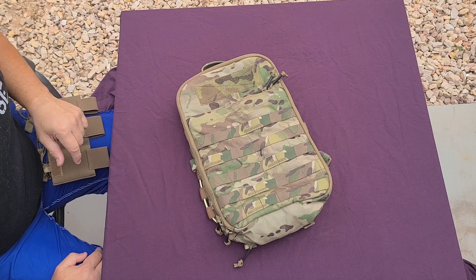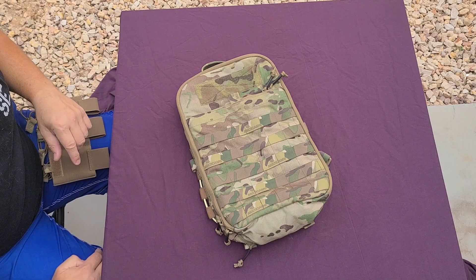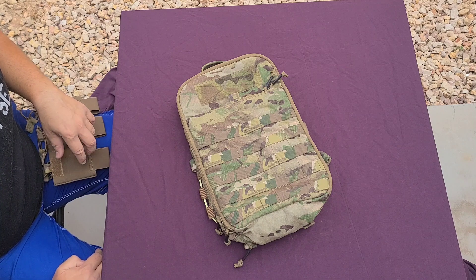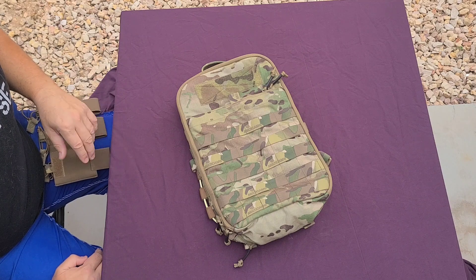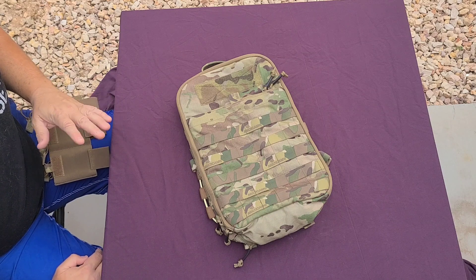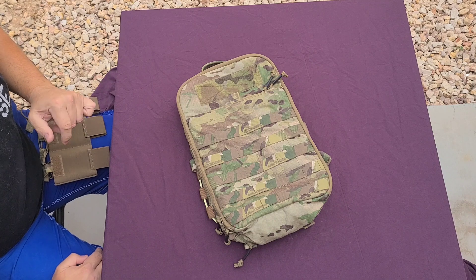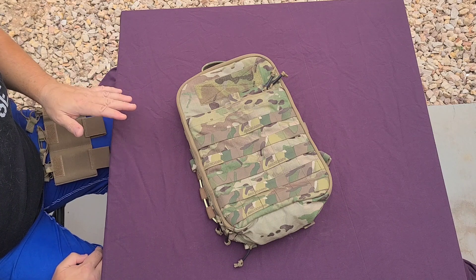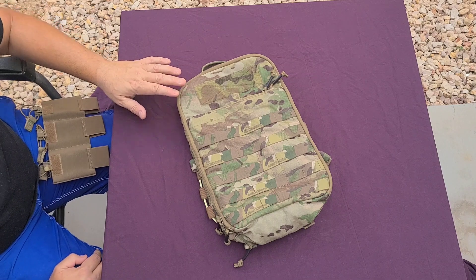With my need to spend money I don't have, I went with Platatac — again, out of Australia, you've seen them in my videos before. They produce kit for the Australian Army. It is amazing, and dollar for dollar I'm going to say this is right now the best kit on the market. It can compete with any of the major brands, and the features and extras you get when you buy their kit is what keeps me coming back.